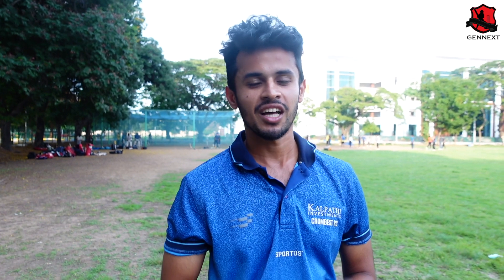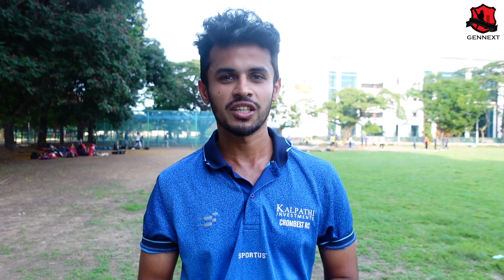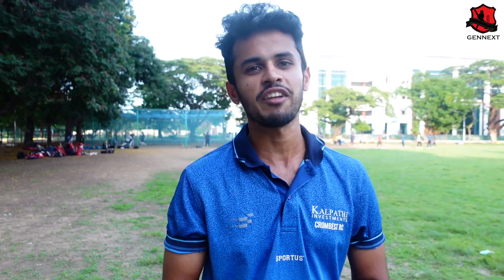Welcome back to the Gen X Drill Series, presented by Gen X Drill Academy. I am Kaushik. In this episode, you have a lot of love coming in — please continue to support us. In this episode, we will see the straight drive.